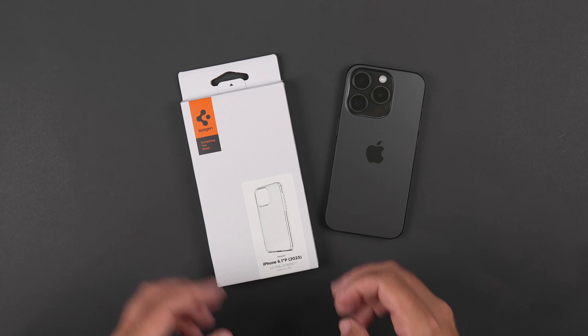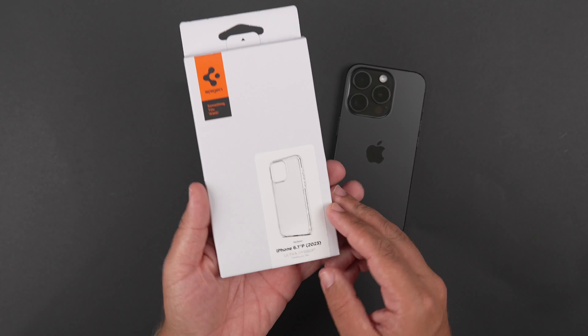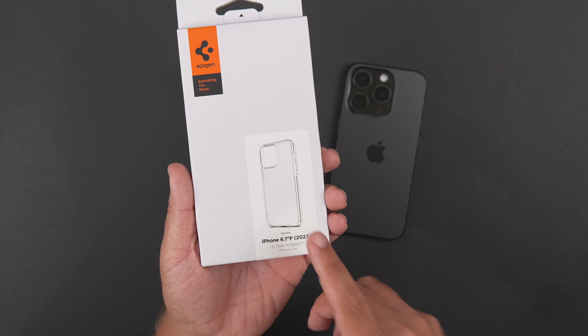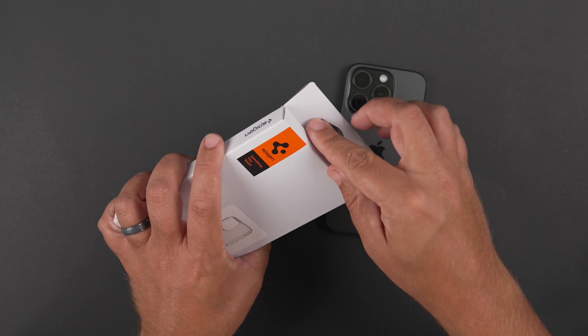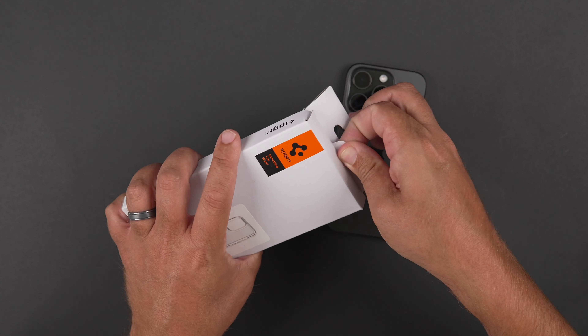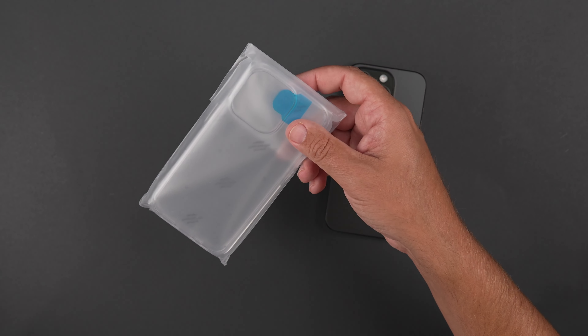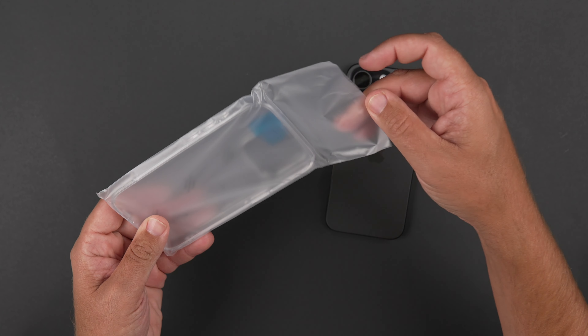Let's get this out here. I actually haven't tested one of the Frosted Clear versions. I've only tested Frost Black and just their generic clear back one with the matte black sides.